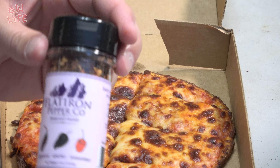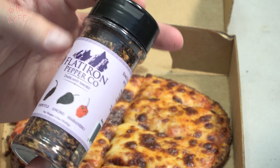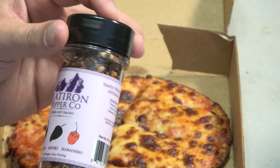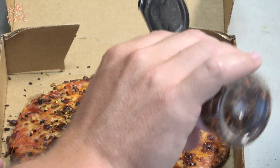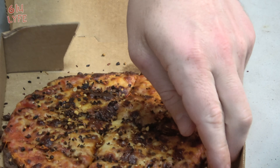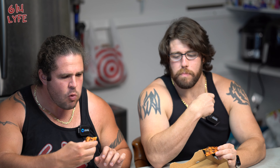Moving on to the next pizza — Dark and Smoky. As you can see the peppers are getting a little darker, I think it's the chipotle and ancho on this one. The spice is starting to tingle on the tongue a little bit — a little tap dance happening. Coating the pizza. It almost looks like black pepper on there.